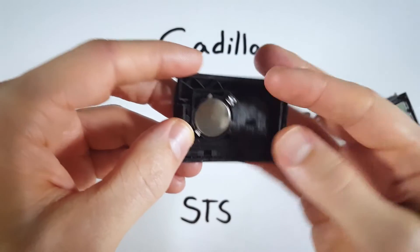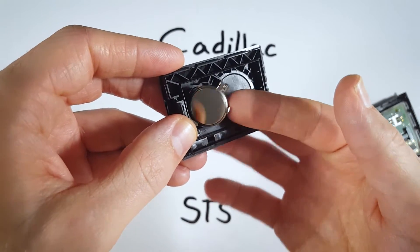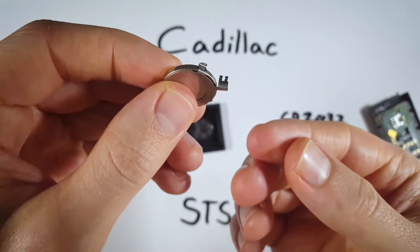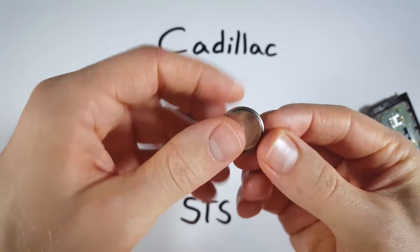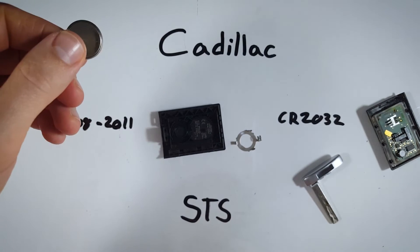The next step is pretty easy — we're just going to gently lift out the battery. You can pull up on one of these little tabs and the battery will come out with a little metal component attached. Go ahead and push the battery out of there, set this piece down, and dispose of your old battery.